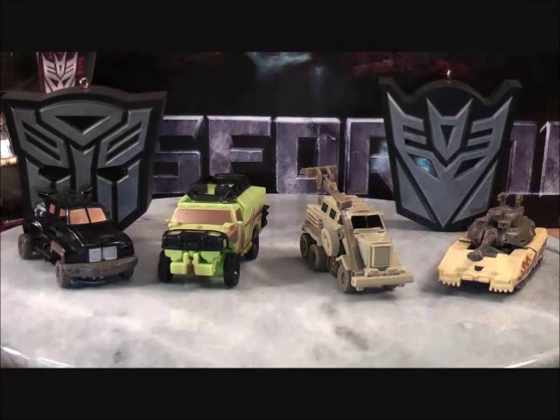Hey guys, MikeMouse74 here with a video review of Transformers Desert Decimation. This is also a requested review from a good YouTube buddy of mine, OptimusKai1. Make sure you check out his channel — if you haven't subscribed to him, make sure you guys do.